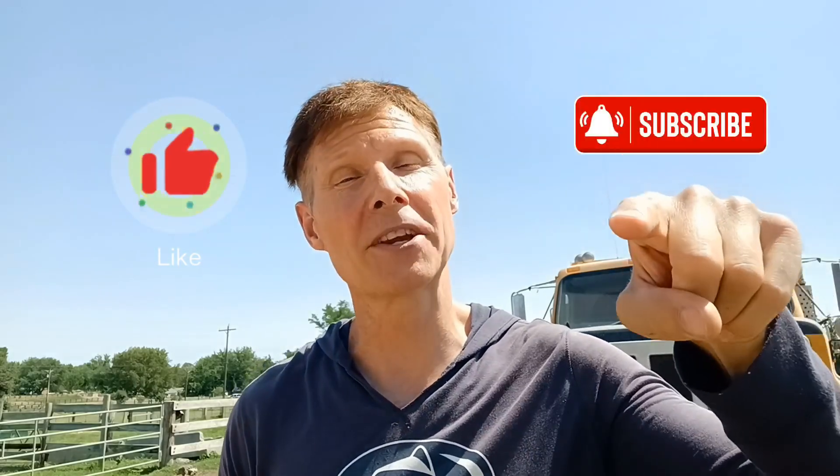Thanks for watching. Give me a thumbs up. Go ahead and subscribe to my channel, because I got awesome content on here just like this, and a whole bunch of other stuff that you're missing out on. So come on, please. And I guess I will see you on the next one. Peace.